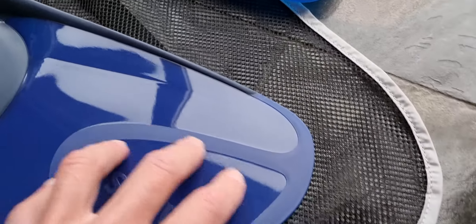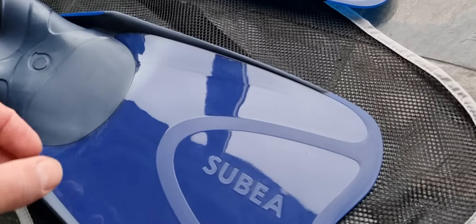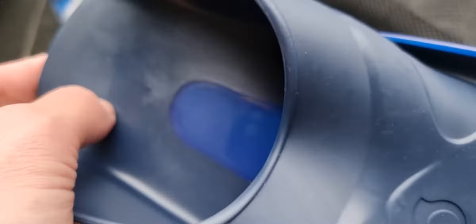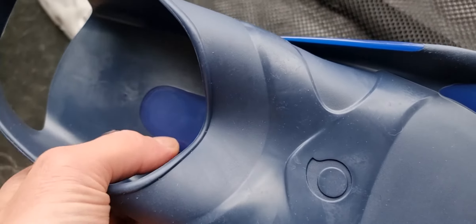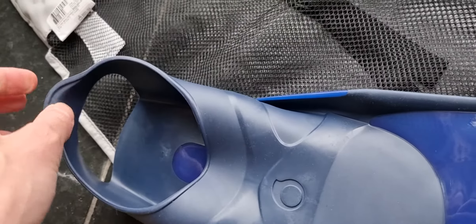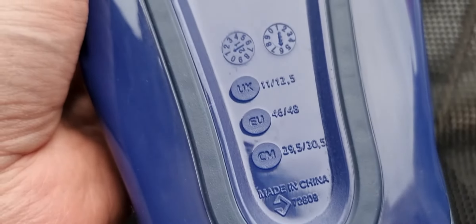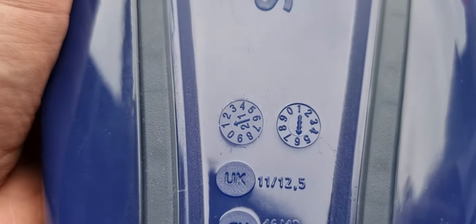So these are plastic fins — nowhere near the top end flippers, but good and easy to use. You have rubber underneath your feet. This part is a little bit rubber-like, not really soft but soft enough. The hard parts you don't really touch. It's easy to put your feet in and it comes in sizes — this is 46 to 48, so UK 11 to 12.5. The production date is January 2021.